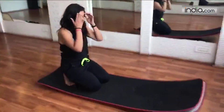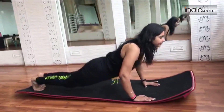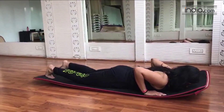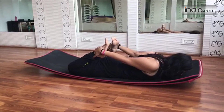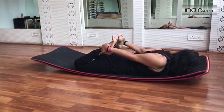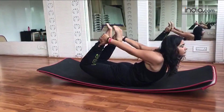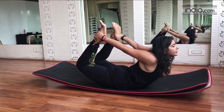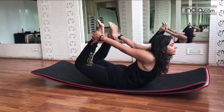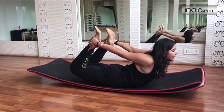So let's do dhanurasana today with me. You need to lie down on your stomach, bend your legs, hold your ankles. Now inhale and lift up your upper body and the legs. Exhale and go back.